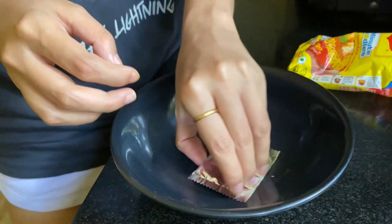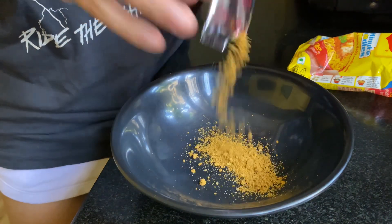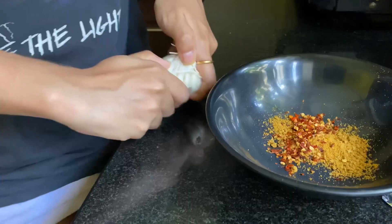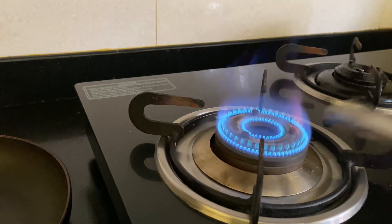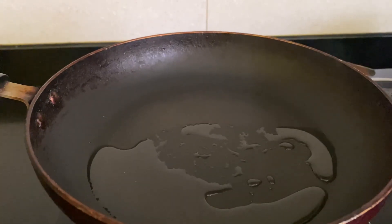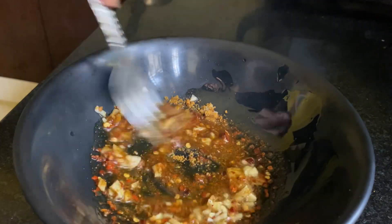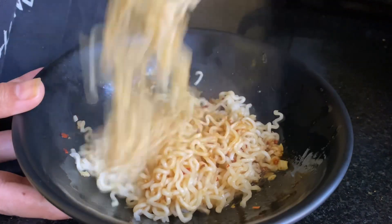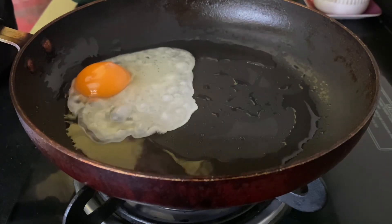Add some water, add the chicken, add some ingredients. Add an egg and some butter.